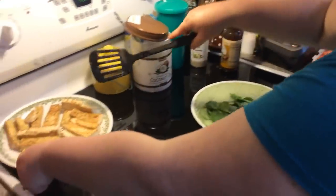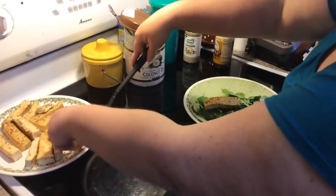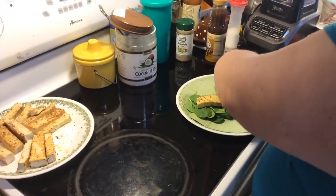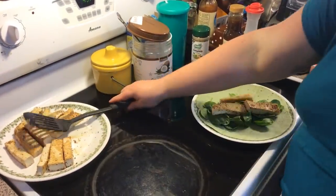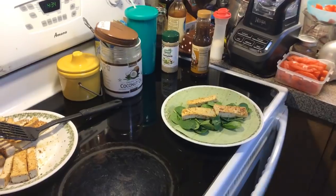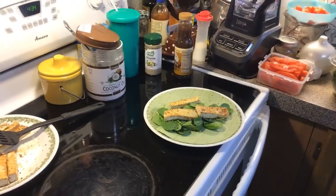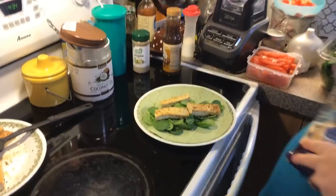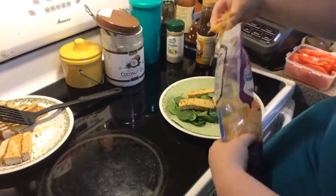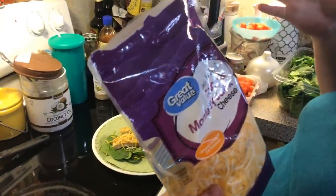Then we're going to put some tofu sticks — I think about three sticks in each wrap. I love cheese — I'm a cheese person. There are also a lot of vegan and vegetarian cheeses out there. I'm doing Colby Jack, Monterey Jack — that's what we had in the fridge.